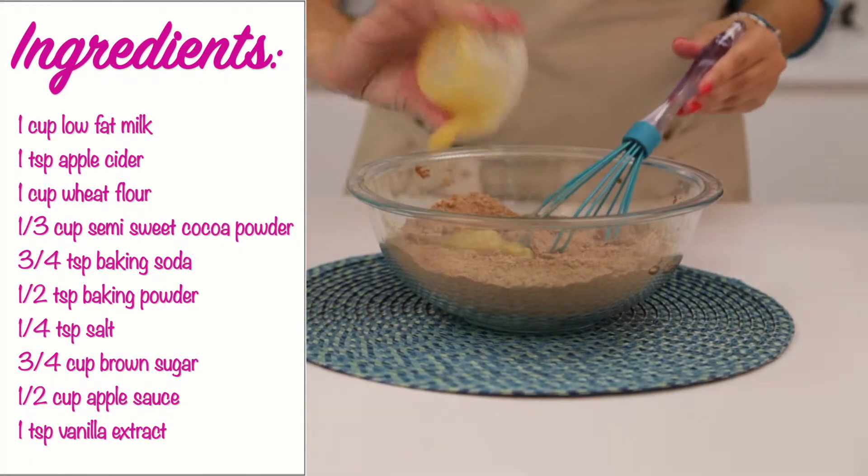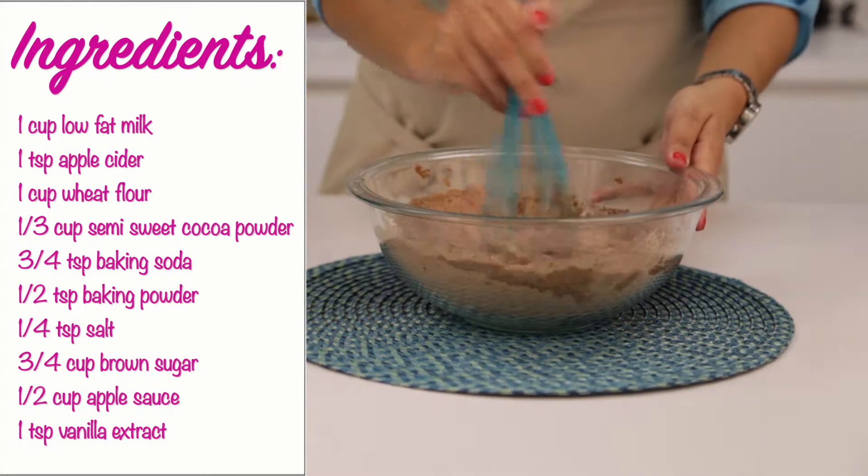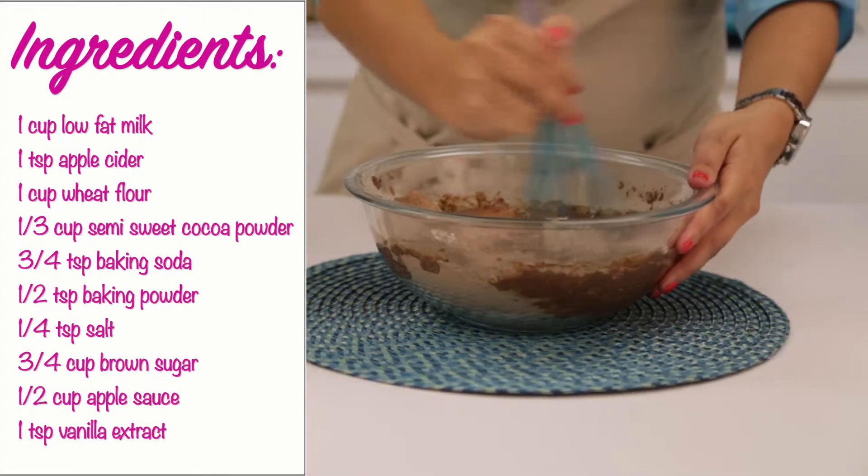3 fourths cup of brown sugar, 1 half cup of applesauce, and 1 teaspoon of vanilla extract.